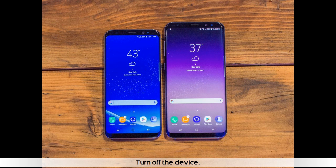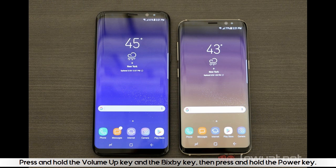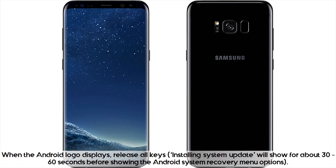Turn off the device. Press and hold the volume up key and the Bixby key, then press and hold the power key. When the Android logo displays, release all keys. Installing system update will show for about 30-60 seconds before showing the Android system recovery menu options.